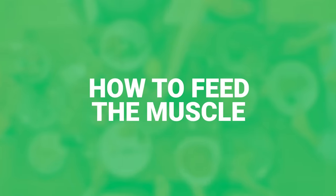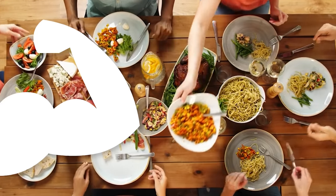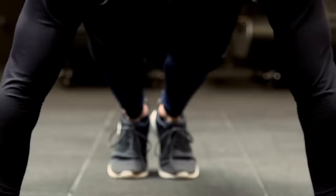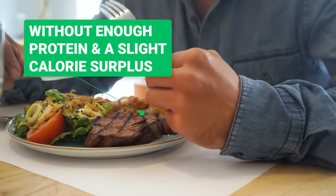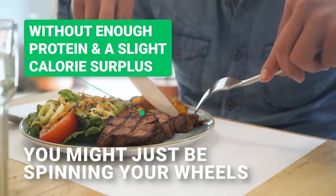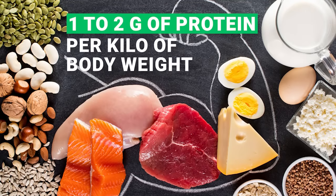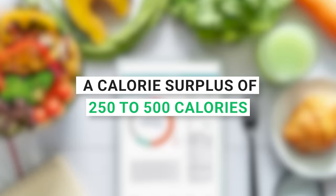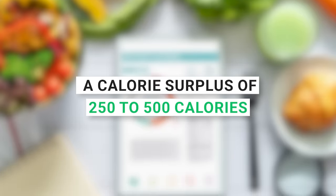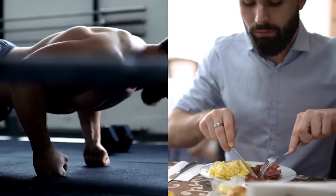Here's how to feed the muscle. While mastering the push-up is key, your diet plays the lead guitar in this muscle band. Without enough protein and a slight calorie surplus, you might just be spinning your wheels. Aim for about 1–2 grams of protein per kilogram of body weight and a calorie surplus of 250–500 calories. It's not just about training hard, but also about fueling smart.